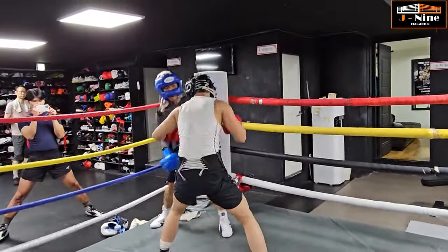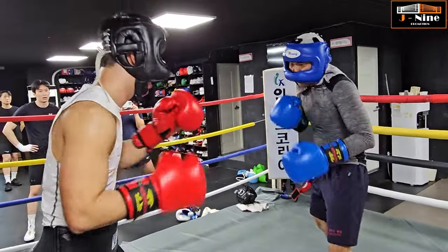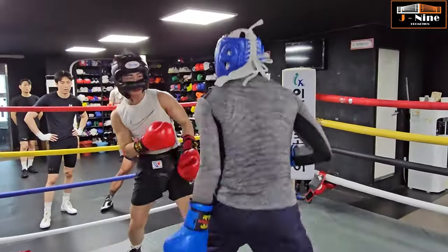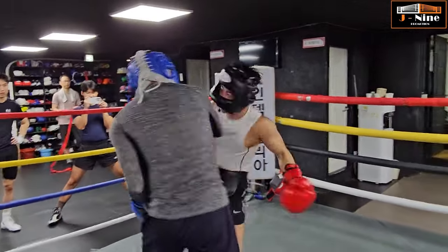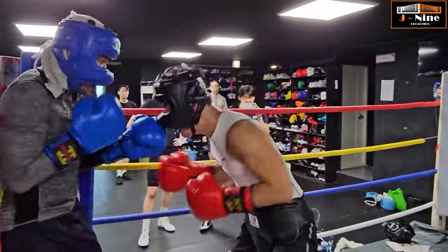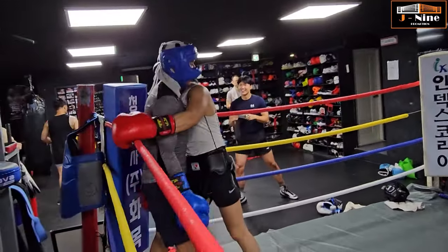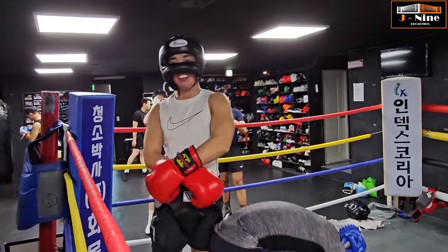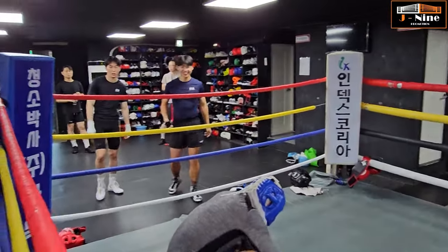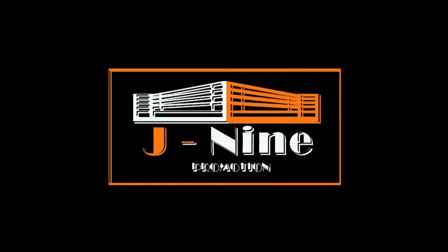상대는 지치자, 같이 때려야 진짜. 손이 좀 더, 또 3초 다, 빡빡 밀어봅시다. 그치, 좋아, 빡. 앞판 어떻게 하라더니. 잘했다, 그치. (Tire out your opponent, you really need to hit together. Hands more, 3 seconds again, push hard. That's it, good, bang. What did I say about the front panel. Well done, that's it.)